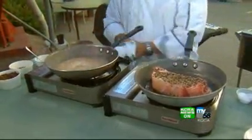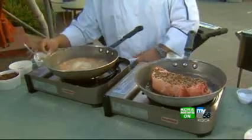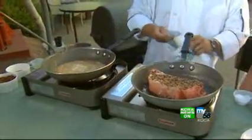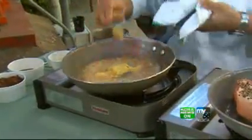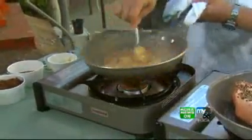There it is — one flame! While that's going, we're going to add in a little Dijon mustard. Boy, this is just a handful of ingredients. Very simple.